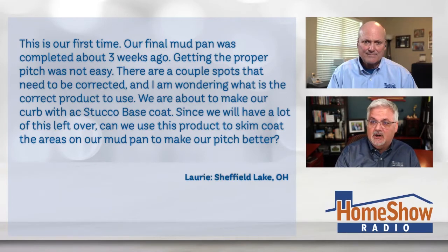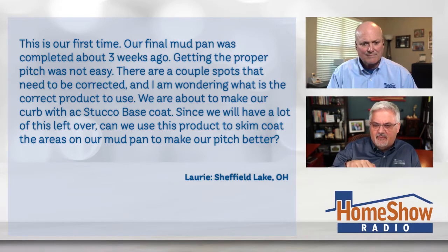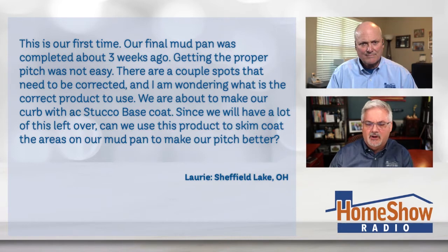This is indeed our first time. Our final mud pan was completed about three weeks ago, and getting the proper pitch was not easy. There are a couple spots that needed to be corrected, and I'm wondering what is the correct product to use? We're about to make our curb with AC stucco base coat, and since we will have a lot of this left over, can we just use this product to skim float the areas on our mud pan to make our pitch better?